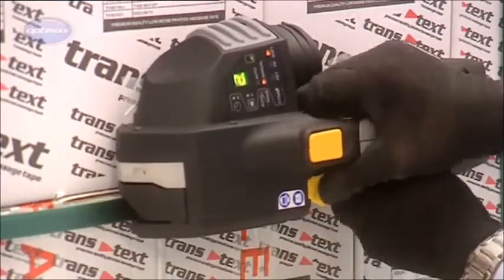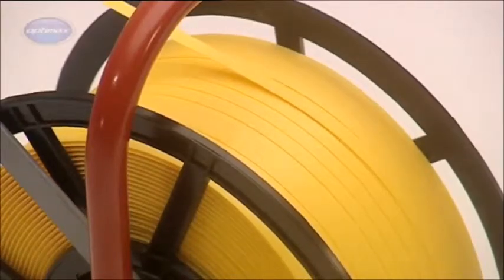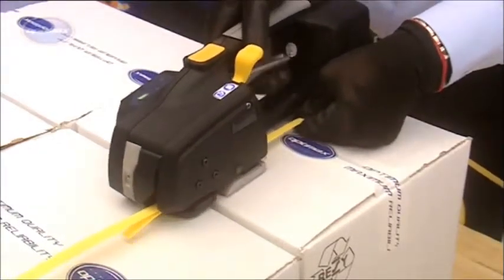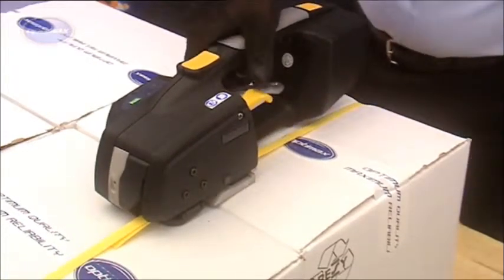The standard ZXT is easily adjusted to take either 12mm or 16mm strapping by reversing the strap guides and features a patented gripper design that allows strap tensioning up to a maximum of 250kg.